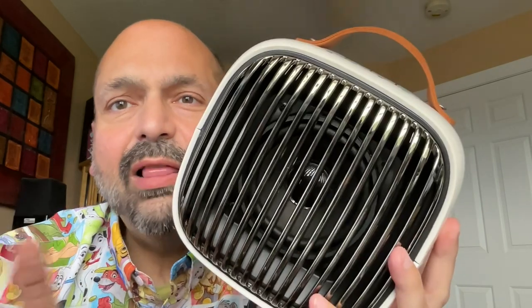They say this will have 24 hours of playback. Normally those measurements are done at 50% volume, but this speaker isn't that loud, so you'll probably run it full blast all the time. I would expect about 12 hours of playback. I love the way this looks — it is such a minimalist design.